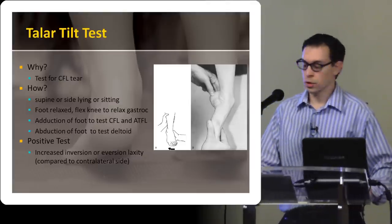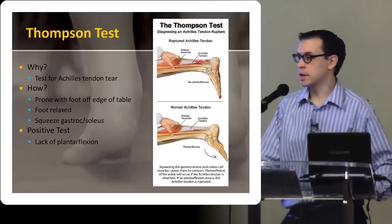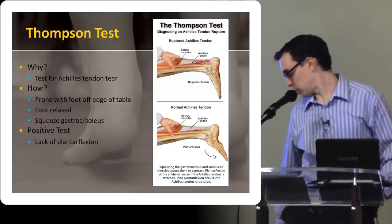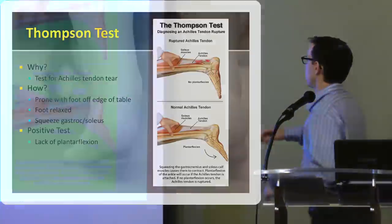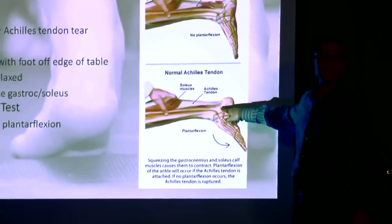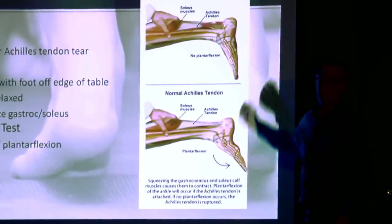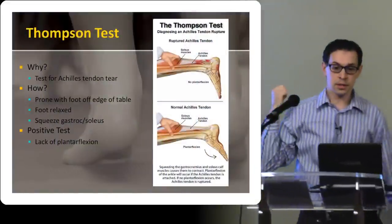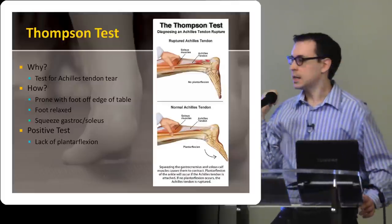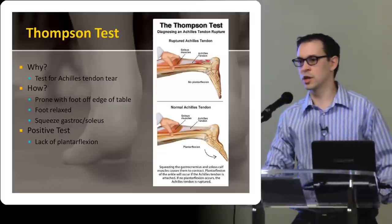The other one you're probably familiar with is the Thompson test. This is where you get the patient prone or on their knees so you can look at the back, and basically you're squeezing the soleus muscle and looking for plantar flexion of the foot. If there's any disruption of the Achilles tendon, you squeeze that, there's no connection, and the foot doesn't move. A ruptured Achilles is something you don't want to miss, because these need to be dealt with right away — if they're not, the outcomes generally aren't very good.